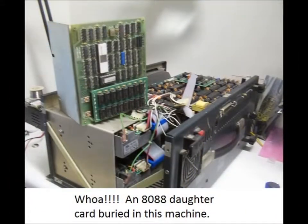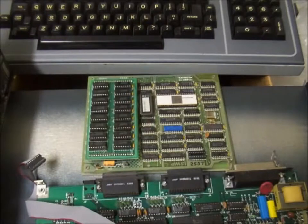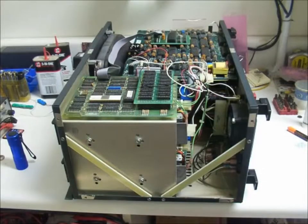Since this K-Pro has no outward indication of the Plus 88 board, I don't know if it was added later or just missing the graphics, which appear to be just stickers.